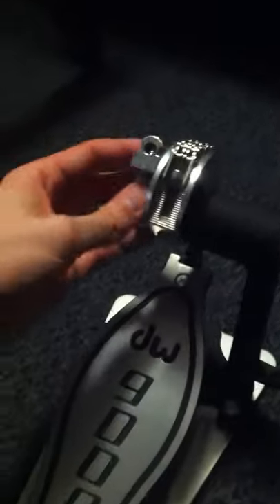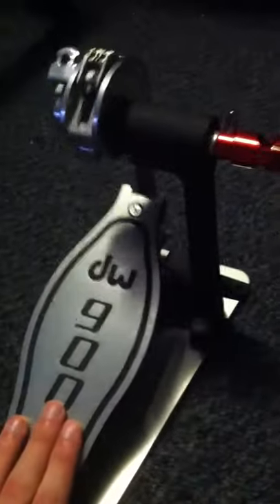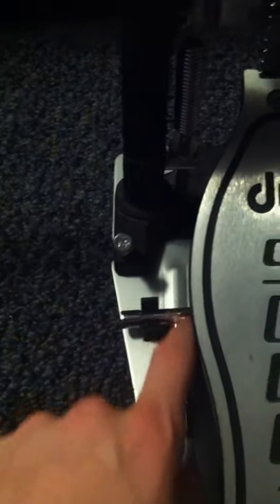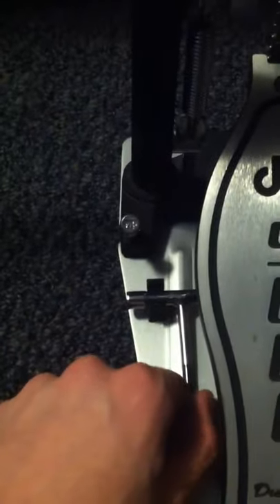Here's the left pedal — this piece you can take off, but I leave it on because it's just another piece to lose. And then this part, I think, is a bad design. I've had these break on me a few times — this would pop off — though it's not really that big of a deal because you could just use a normal allen key.